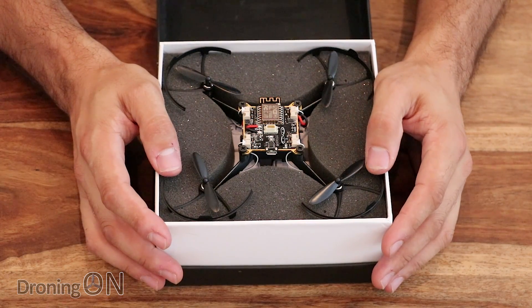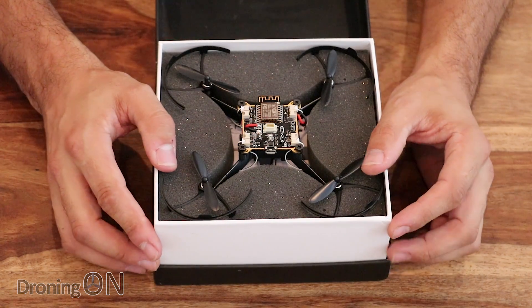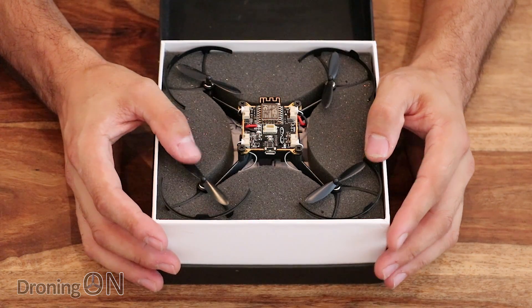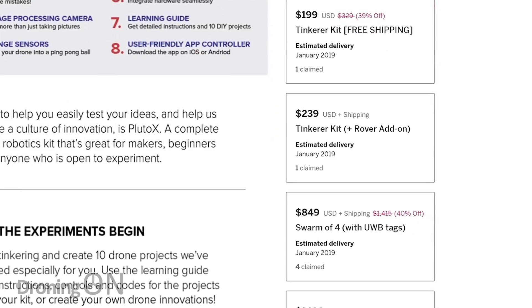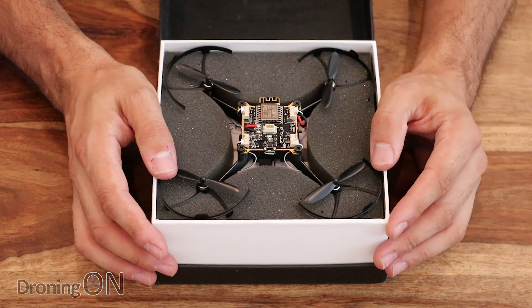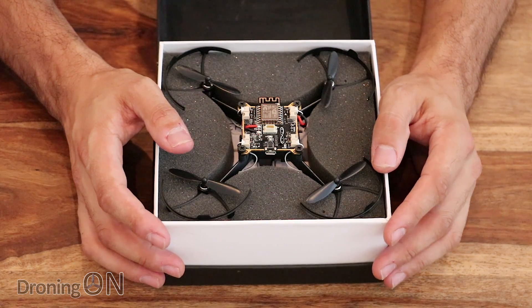This is an Indiegogo crowdfunded campaign. I know that crowdfunding can be risky, but that's the good thing about a review like this — it's going to show you exactly what you get, or at least what you should get. It's not cheap. The prices range between $150 to $229, depending on which kit you buy. But with 15 days left on the campaign, they have already raised $20,000 via 90 different backers.